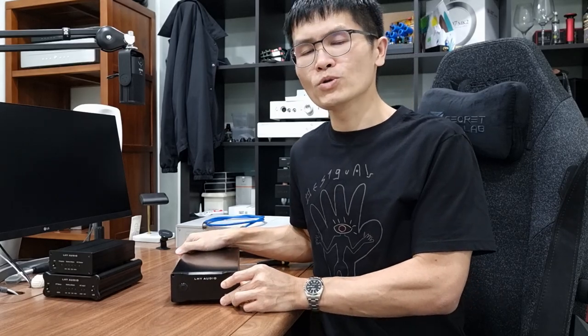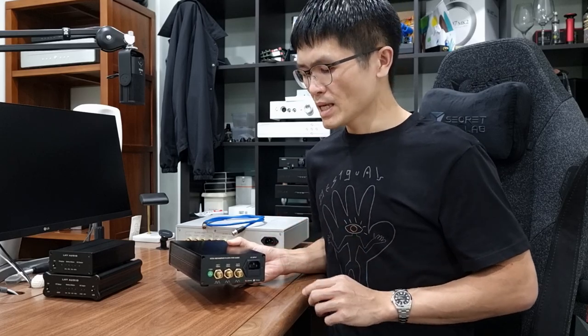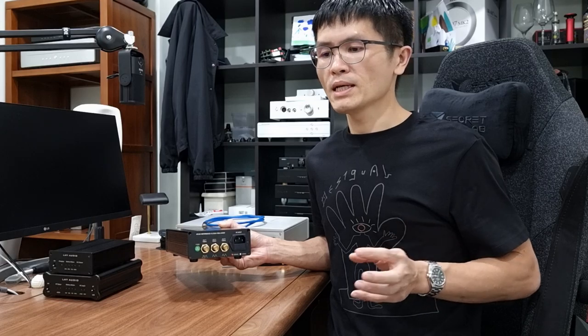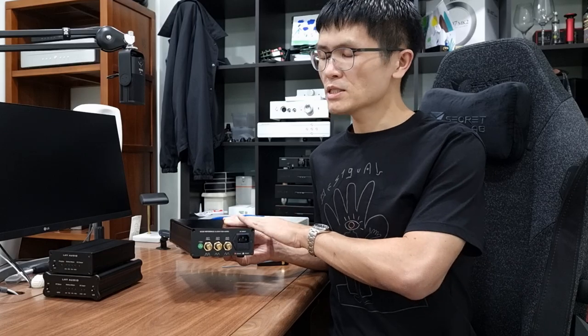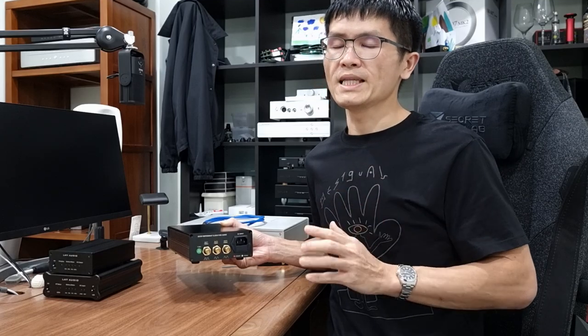This LHY Audio OCK-1 is a 10MHz master clock generator. It outputs the 10MHz output frequency and can be connected to devices that accept 10MHz input. It comes with three outputs — one square wave and two sine wave outputs. The square wave and sine wave are different, so it depends on your connected equipment whether it accepts square wave or sine wave input.